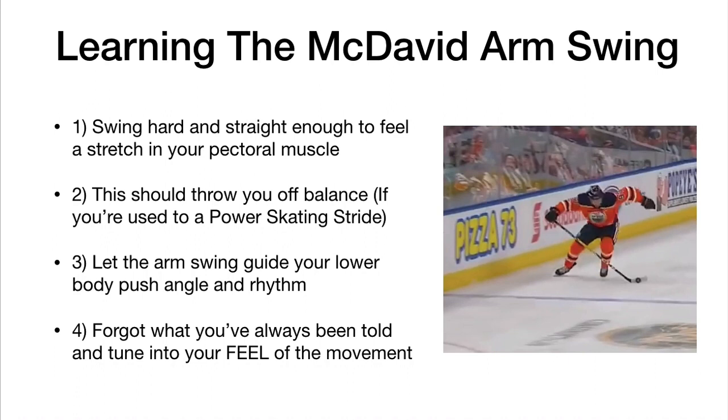As you really test out this McDavid arm swing, you're going to end up feeling way more effortless, way more relaxed — and I'll put it out there: 10 to 15 percent faster. I don't want you to take my word for it, I want you to go test this out and pay attention to what you notice. Go out to a practice, give that arm a really good swing, feel it across the pec, let it throw you off balance, adjust your stride, and then see what happens. I think you're really going to be surprised.